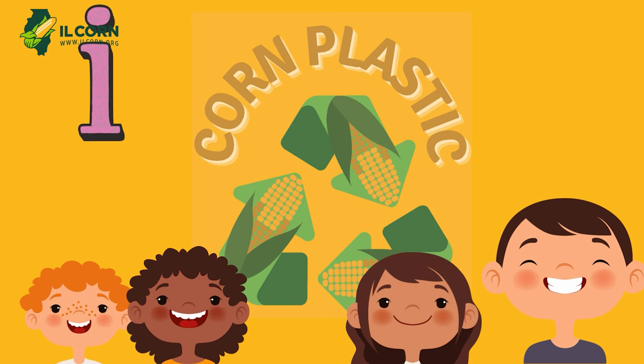We know it's back to school time and as the kids have headed back to the classrooms, we wanted to partner with Illinois Corn today to give you an idea of a fun activity you can do either in the classroom or at home. Today we're going to make corn plastic.